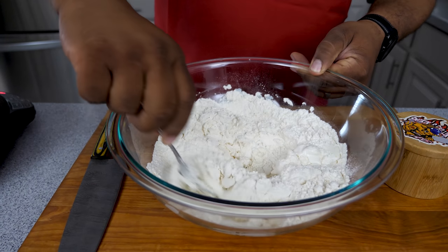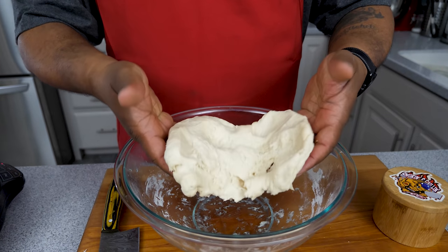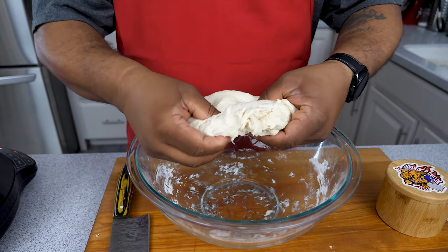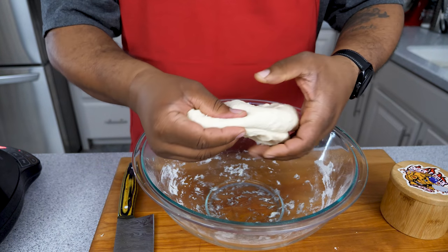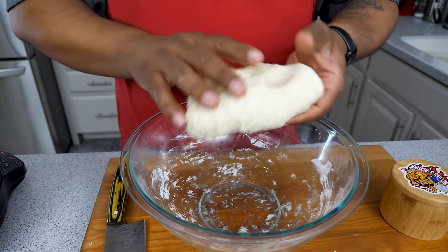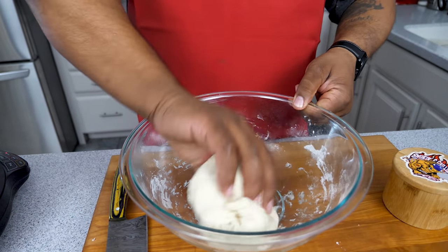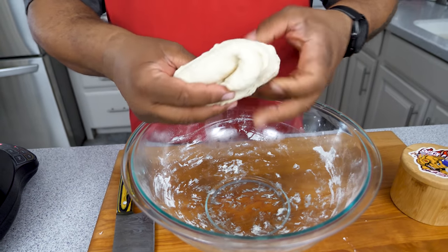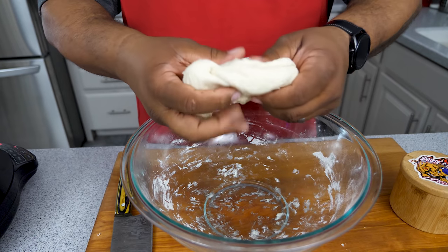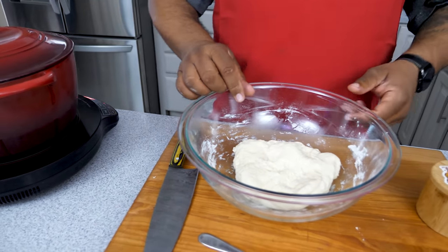Mix it up with a fork — if you have a pastry blender you can use that. Work it until it's incorporated, then get your hands in there. I keep folding it over with my thumbs, running it around the side of the bowl to get all the flour. Look how nice and sticky that is — super easy, just like that. Now let me check on our broth.